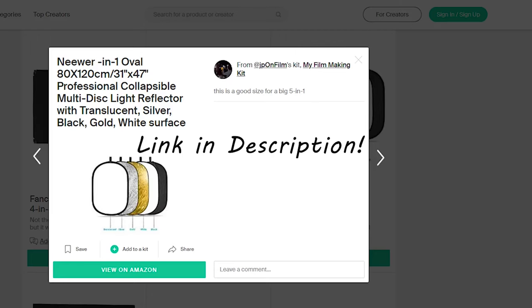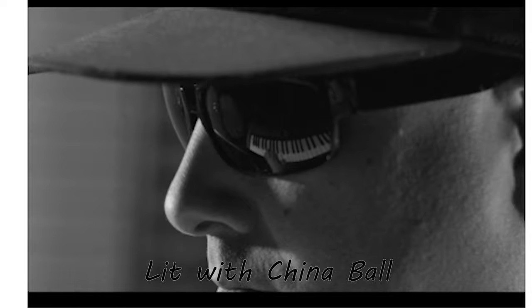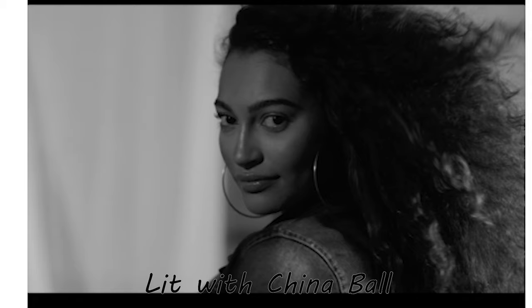Now let's get into modifiers. The quickest, easiest way is to get three of these five-in-ones in different sizes — you get the diffusion, gold, silver, ultra bounce, everything you need. We talked about China ball — just pick one of these up. You can get them on Amazon or Ikea; this is an Ikea one. These are dirt cheap and indispensable. Amazing for spreading source — you can put your Aputure Fresnel or a little LED panel inside and get an awesome soft spread-out source.